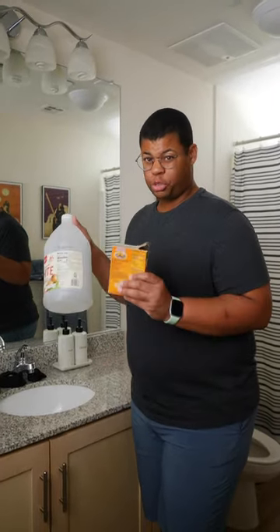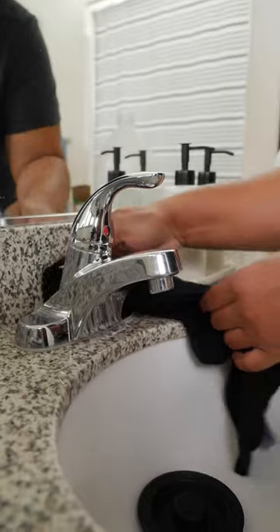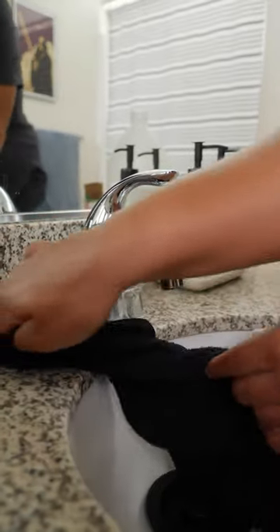If the water is still draining a little slow, just repeat this one to two more times. Just a little scrub and all that buildup disappears.